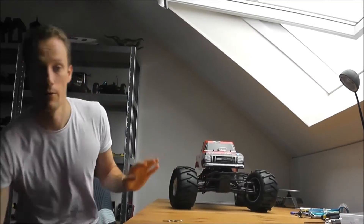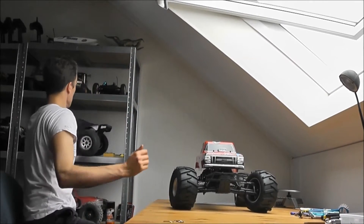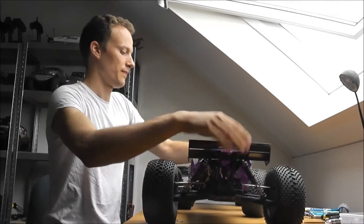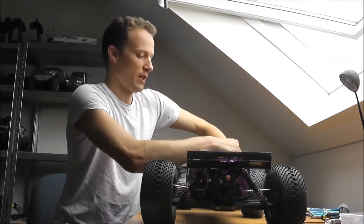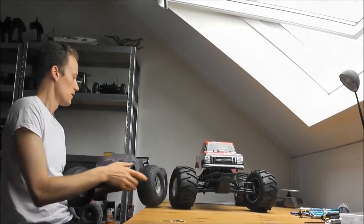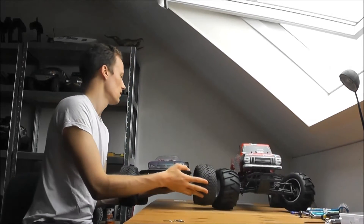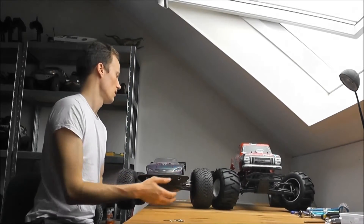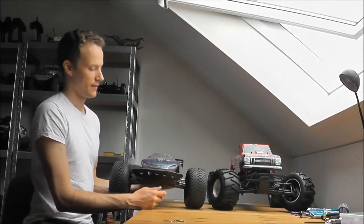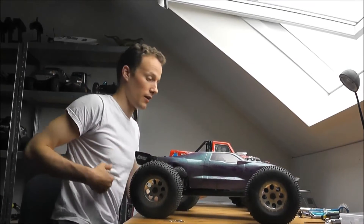Let me grab another one of my biggest RCs — the Losi C8. It's bigger with the Trenchers because they have more offset. But you'll be able to see that the Losi C8 is a little bit longer, about as wide, and in no way as tall.